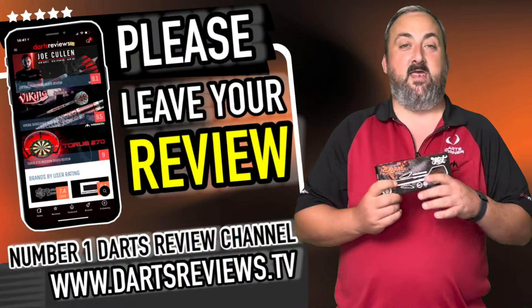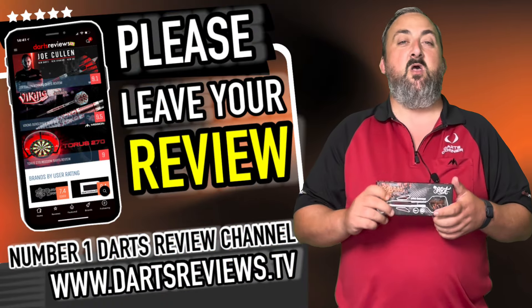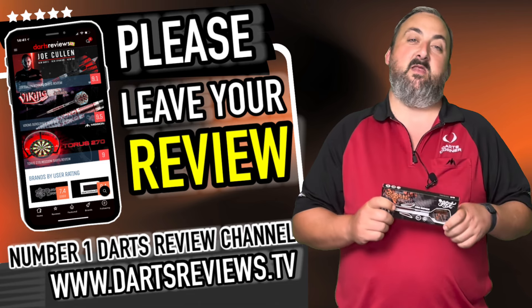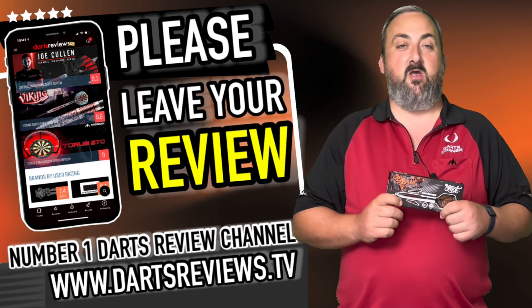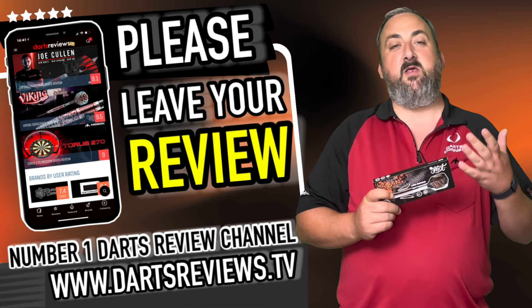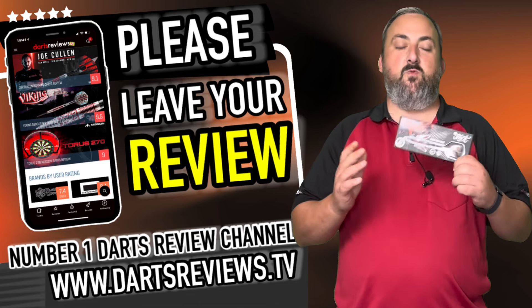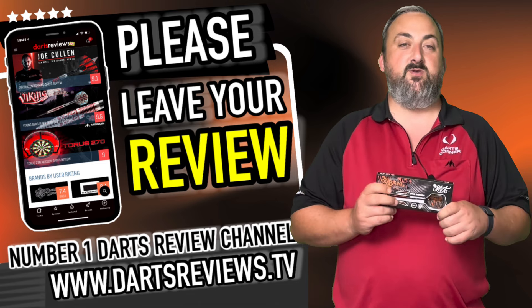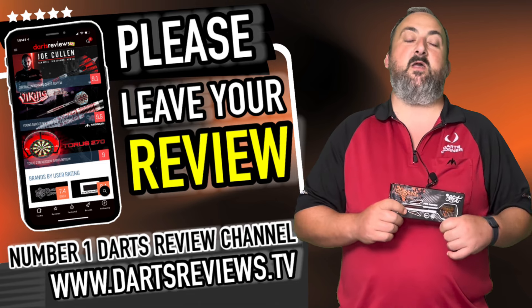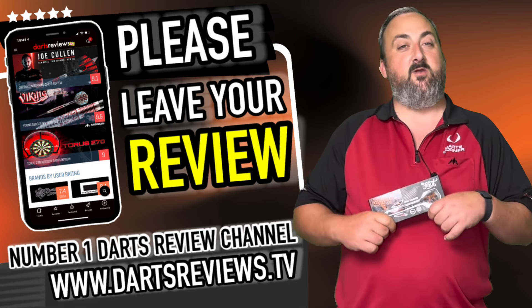If you've got a set of these or you're looking at getting a set, head down into the comment section — let us know, ask us a question, or even leave a bit of criticism about the video if there's something that could be a little bit better. Make sure you head on over to dartsreviews.tv and dartsplanet.tv — lots of stuff on there whether you've got 10 minutes, half an hour or even an hour: competitions, puzzles, reviews, all sorts, including coverage of competitions in darts. Make sure you hit subscribe and the notification bell. Lots of stuff coming up in the future — come back and check us out again soon. Bye.